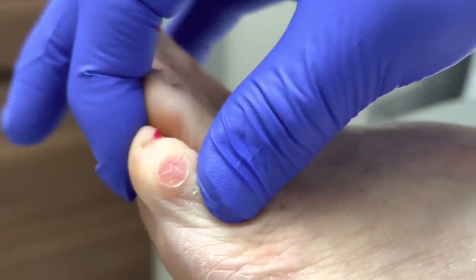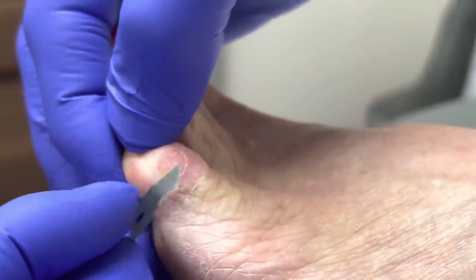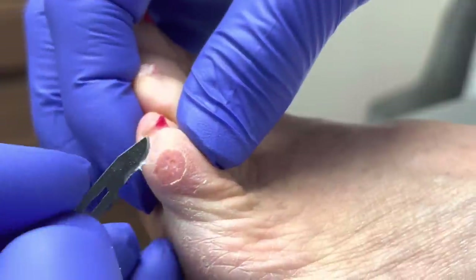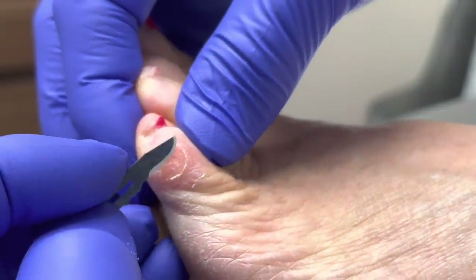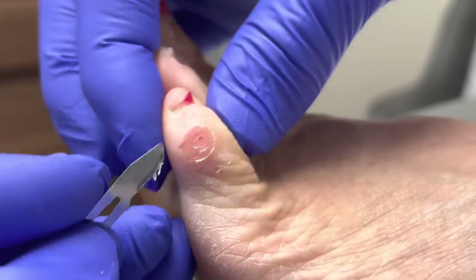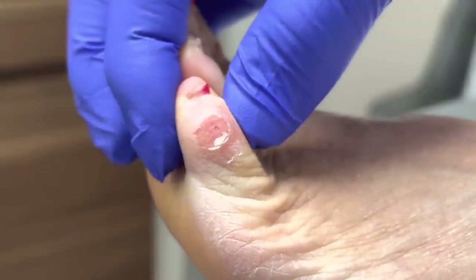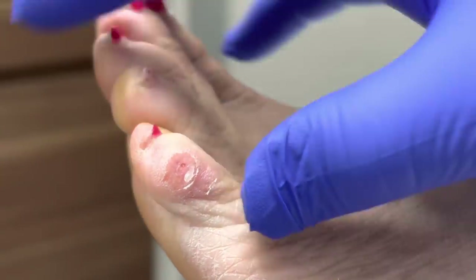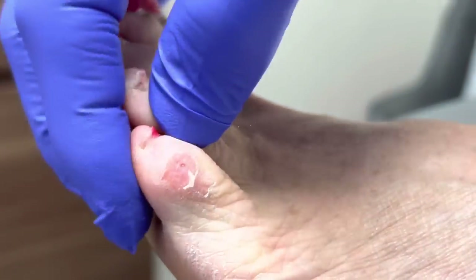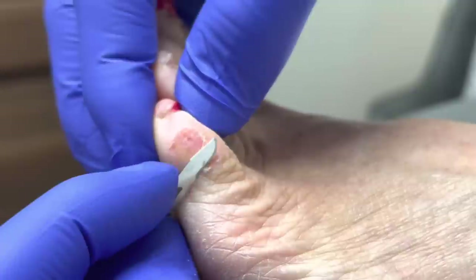And this is just a — I mean — it's a whopper. Let's work the central portion here a little bit. I'm just kind of feeling around. We do have what I like to call a rim of callus around the periphery here.